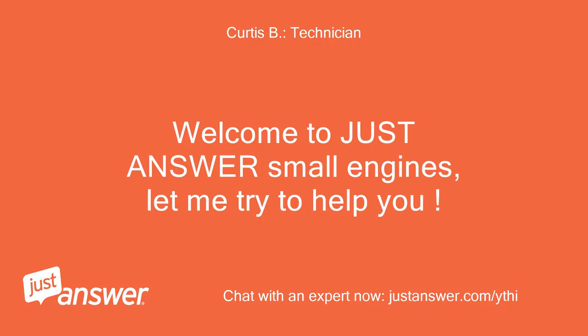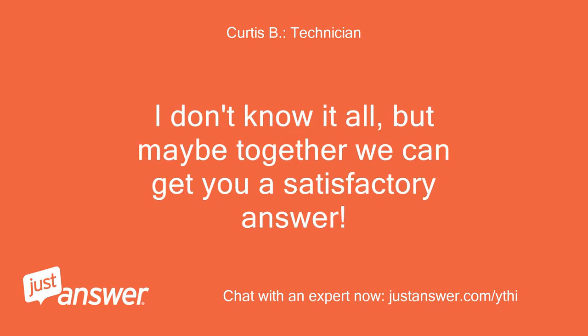Welcome to JustAnswer Small Engines, let me try to help you. I don't know all the answers, but maybe together we can get you a satisfactory answer.